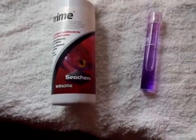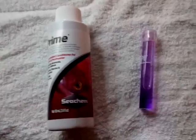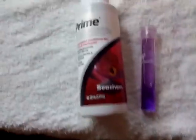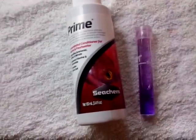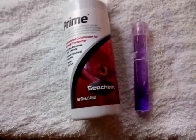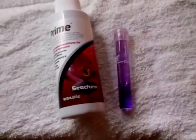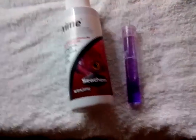I found that my nitrates will go off the chart and get some dark, dark purples with my API Freshwater Master Kit, and I can dilute all day long to the point where I'm slowing down my cycle significantly and my levels are still reading high. I've lost four beautiful guppies in the last four days in my 20-gallon, two of which were very pregnant and about to give birth, so that was frustrating.